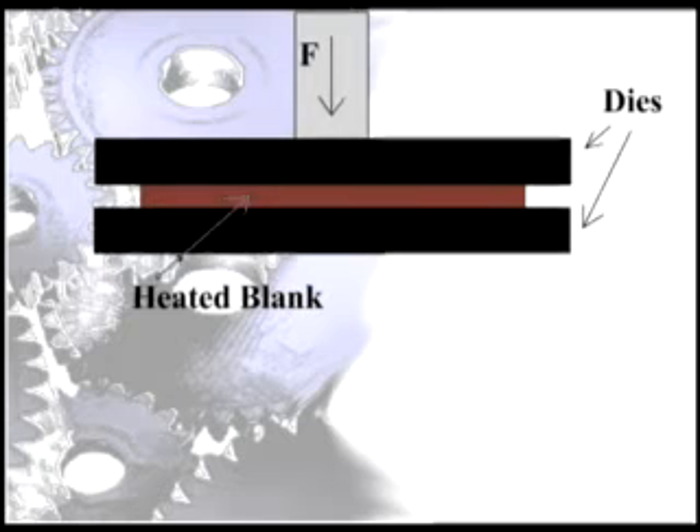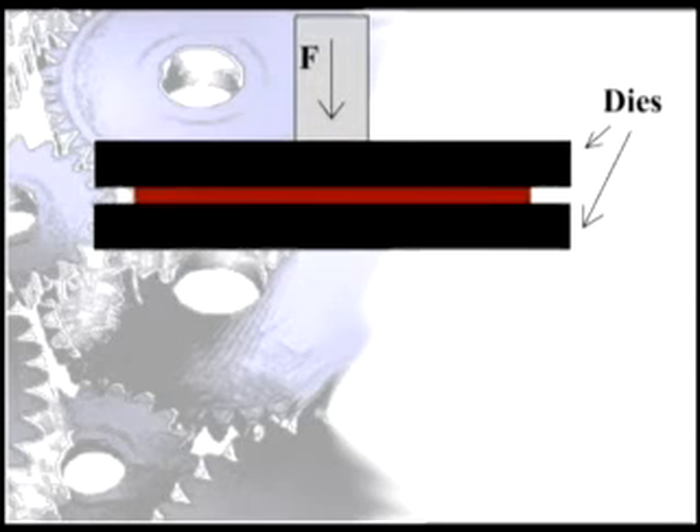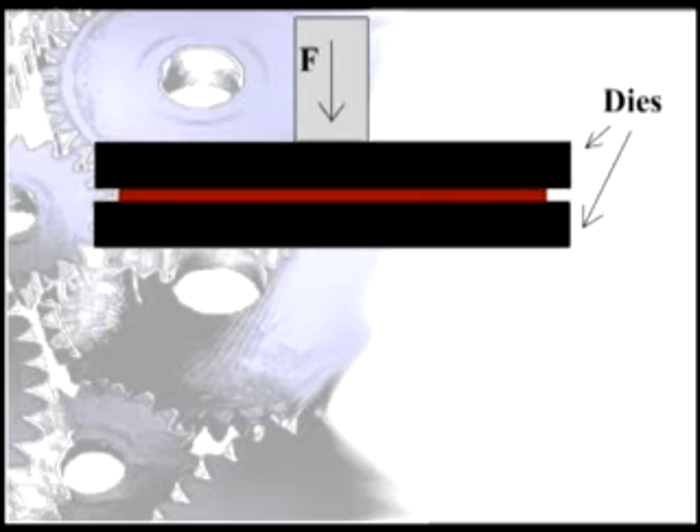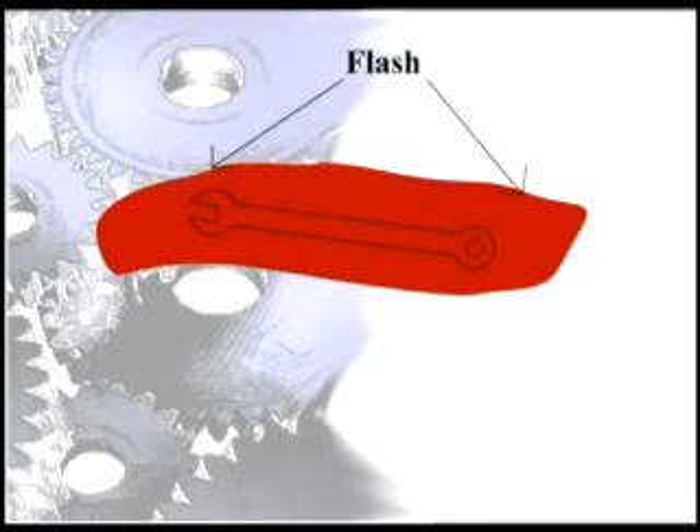The blank, in an easily produced shape like a board or brick, is heated and placed on the bottom part of the die. The top part of the die then drops onto the piece, which gives the forge its name. The force of impact causes the heated metal to flow into the shape of the die, with some metal squirting out of the thin seams between the dies. This thin metal is called flash and is machined away in further processes.